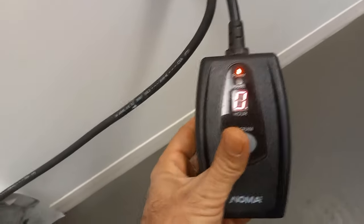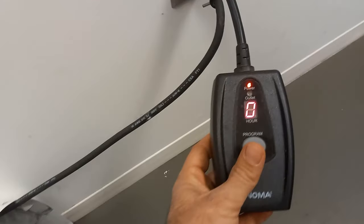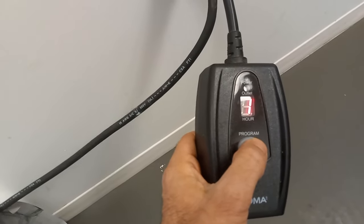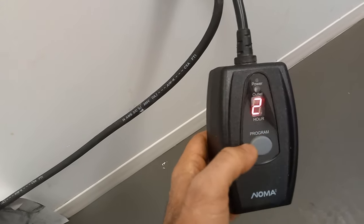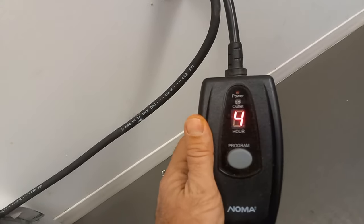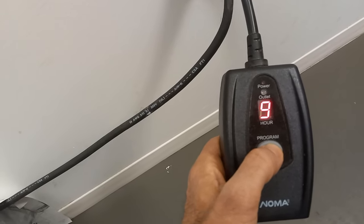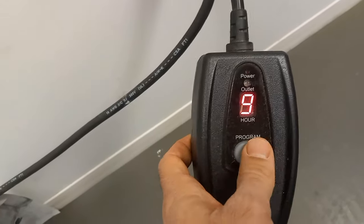Next time you start pressing there will be numbers one to nine, and that is the number of hours the unit will be on after it gets dark. So let's say it's getting dark at six o'clock and you put one — this will go on for one hour and shut down at seven. If you wanted to shut down at ten, that's four hours. So four hours after the sun is down, this will go on when the sun is down and then shut down after four hours, and so on up to nine hours.